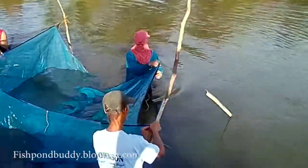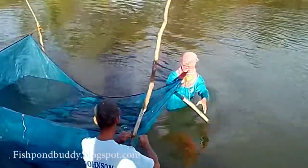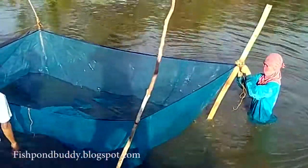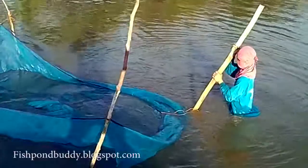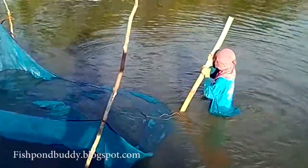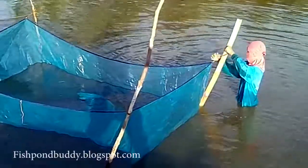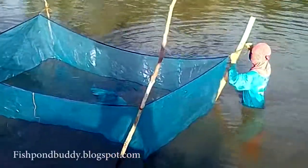Two workers are setting up a second saplar, or sorting net — the blue one — using the same technique, putting up wooden or bamboo sticks where the ends of the net are tied.